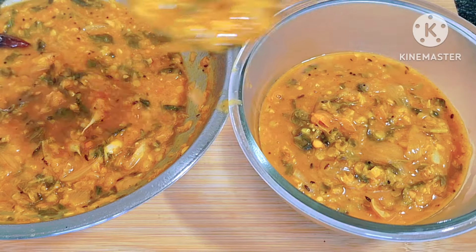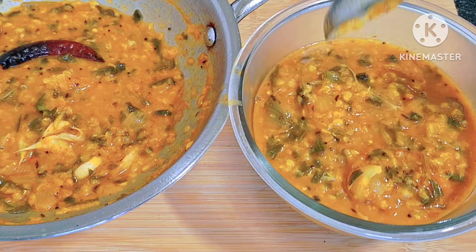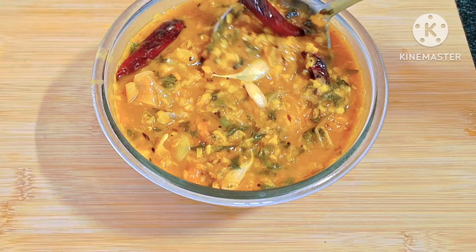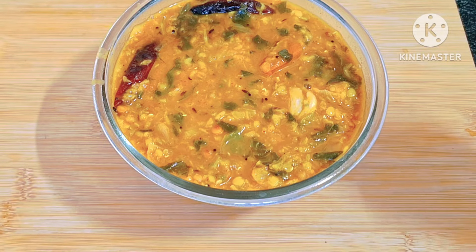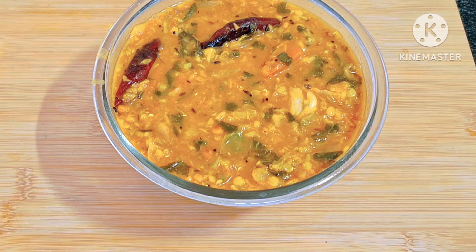This is delicious. It's all ready to eat. You will also try it. Try it. Thank you!